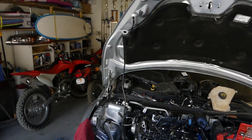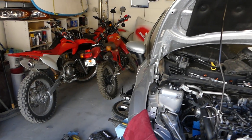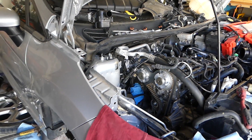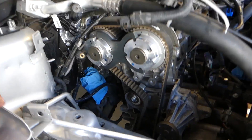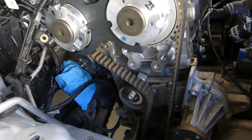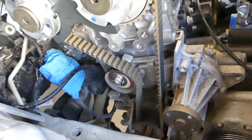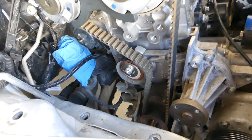Hey guys, welcome back to World Mechanics. In today's video we're going to cover water pump replacement on Volvo models such as the S60, S80, V40, V60, and V70 with the T3 or T4 engine — that's the 1.6 turbo — from 2010 and up. That same 1.6 turbo engine is also used in Ford vehicles; it's the same engine and the same concept, using the same timing tools.